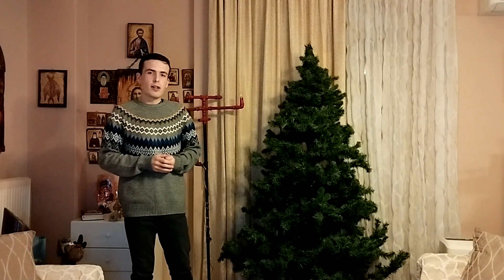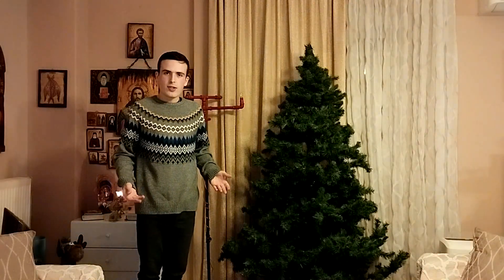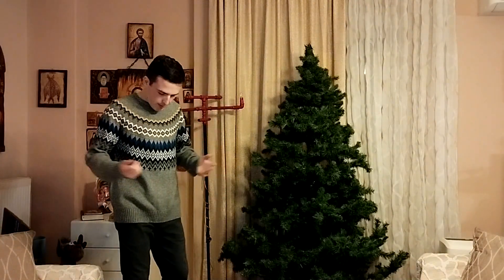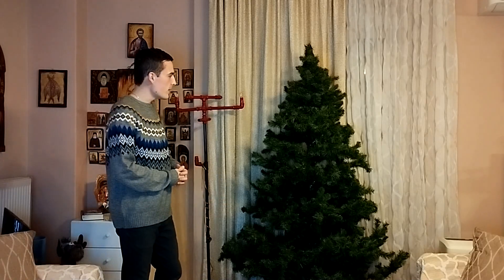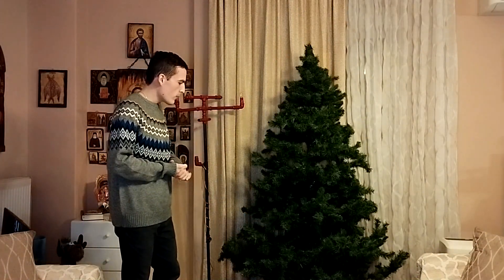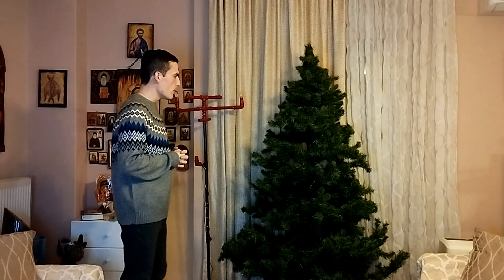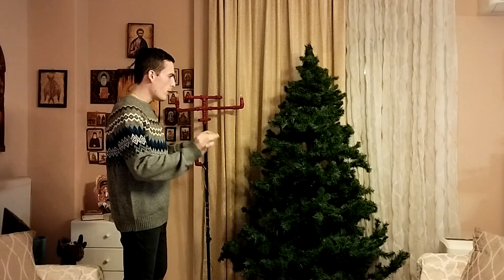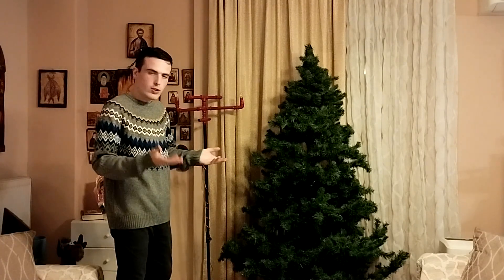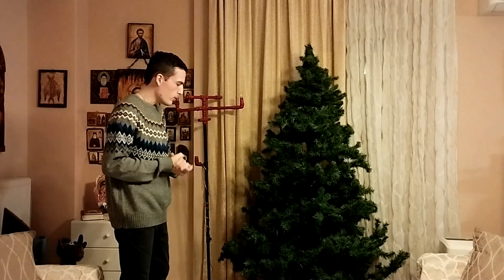There we are. As you can see, I have dressed accordingly by putting my oversized Christmas sweater on. Well, that's the closest thing I have to a Christmas sweater, so I guess we'll leave with it. And here is our Christmas tree — pretty basic. Now, the first thing we have to do before we start decorating is to open its branches so as to increase its volume. Thankfully, I've already done that, so we won't have to deal with it.